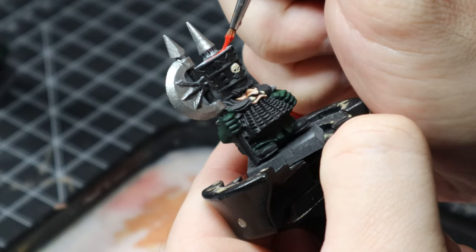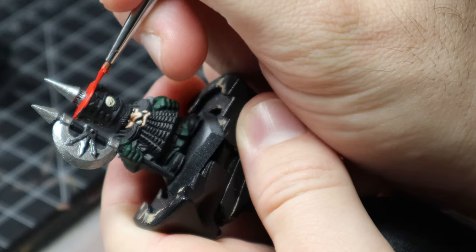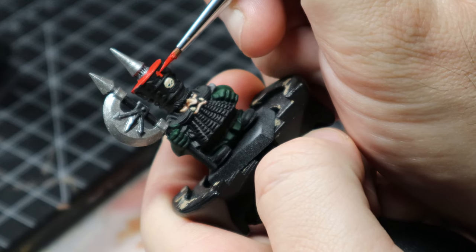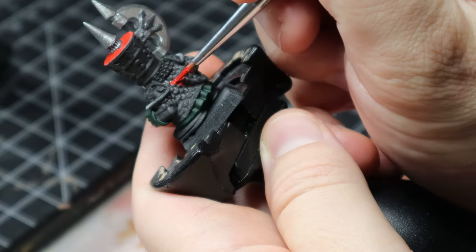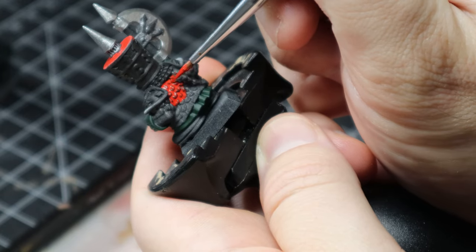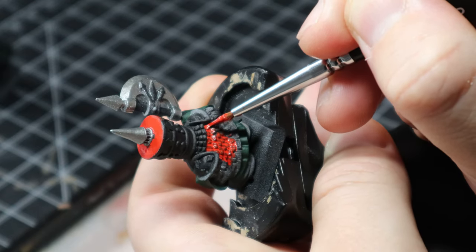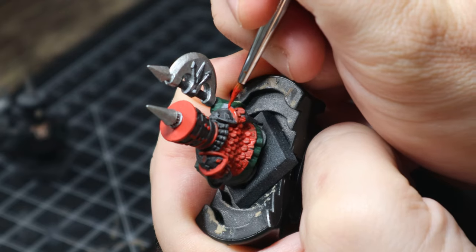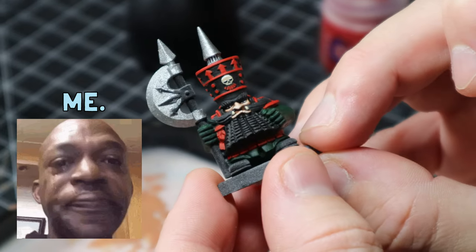Moving on to the reds. I used Evil Sun Scarlet on the raised areas all around the hat, on the armor trim, and on the back of the scale mail. I mixed it with about half water to give it an inky texture and applied it everywhere, taking my time not to get it where I didn't want it — about four or five coats to get it coming through. On a white undercoat I'd have needed fewer coats, but on black it took a lot of time and paint across just over 10 models.